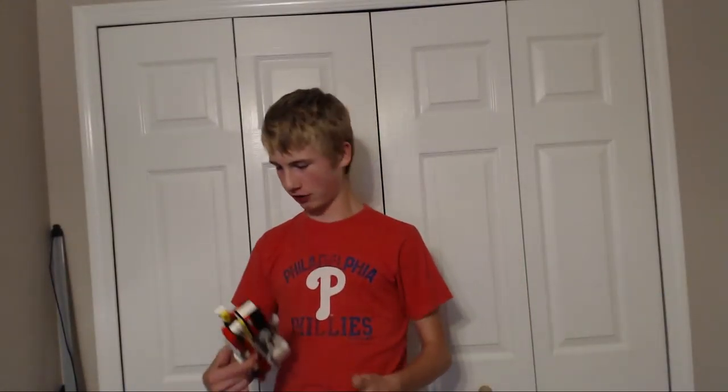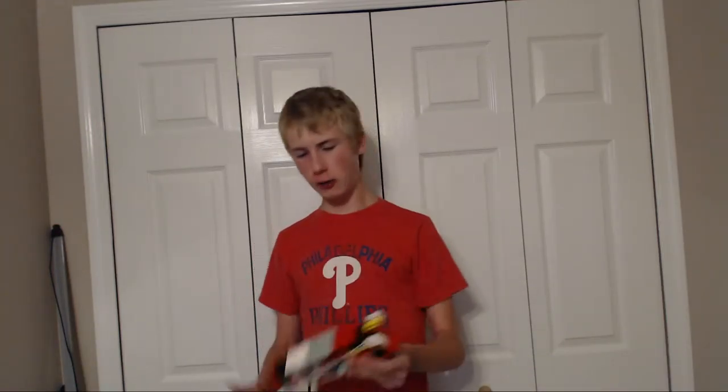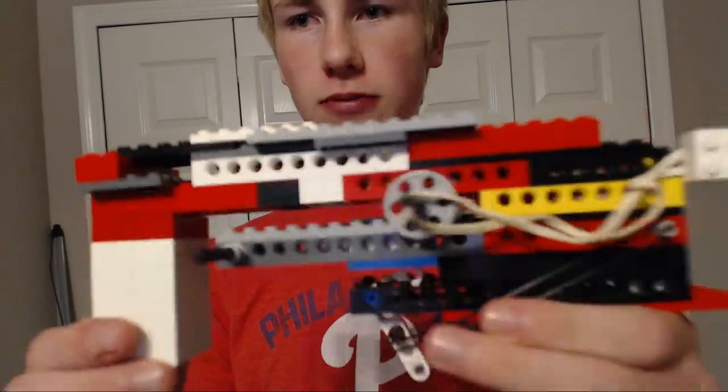Hey guys, what's up, Mushroom Gecko here. Today I have another Lego project for you — it's been a while since I've done one of these. I have my Lego pistol 2.0. Remember that other Lego pistol that really sucked? It was just a pullback Lego thing. This one actually has some functionality, so yeah, let's try it out — it works.